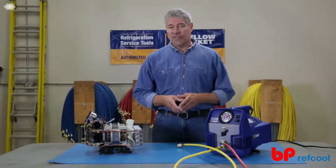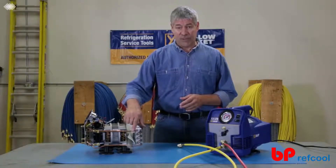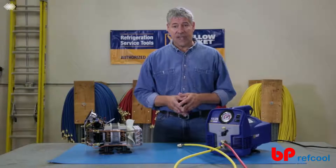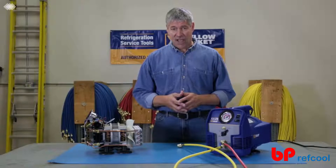Regardless of what you might hear from other manufacturers, a significant amount of refrigerant can remain in a recovery machine at the end of a job. To prevent cross-contamination and venting of refrigerant, it's critical that you purge your machine after each job.